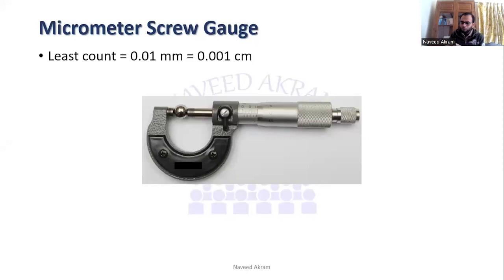The least count is to two decimal places — there are two digits after the decimal point. So if you have a micrometer screw gauge, measurements should have two numbers after the decimal point, like 8.76 millimeters or 8.80 millimeters.